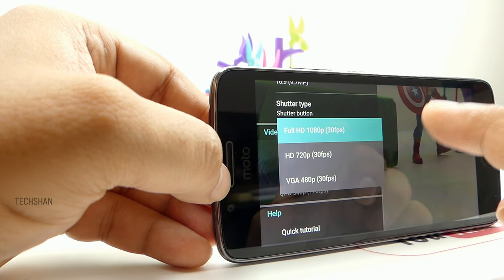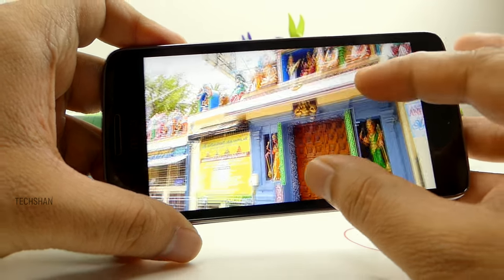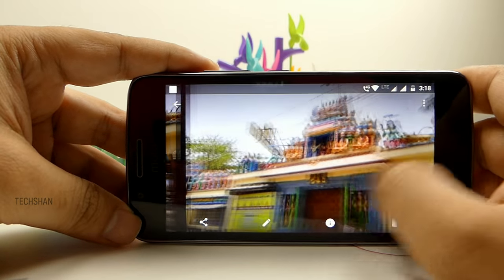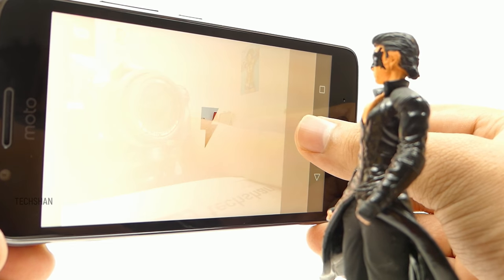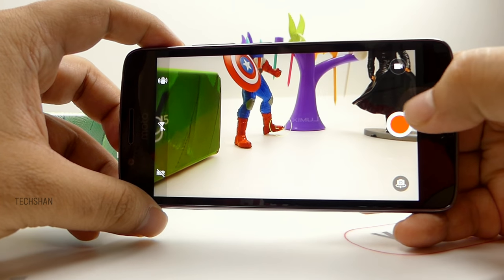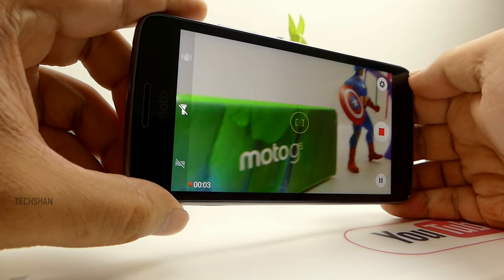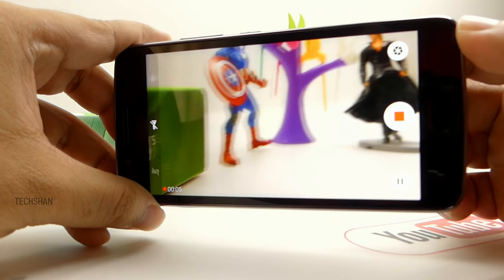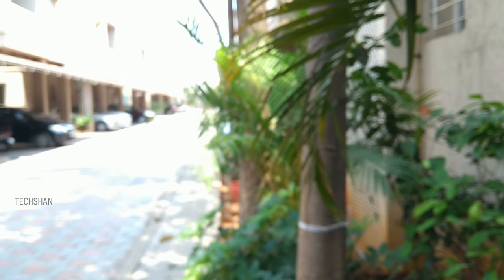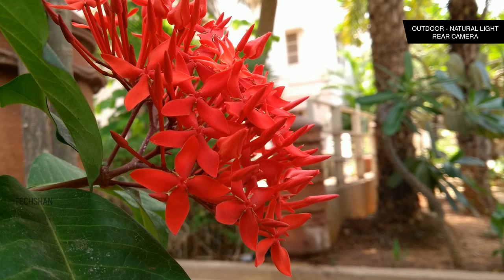Video recording goes up to 1080p with both the rear and front cameras. The camera does well in good lighting conditions. Though not super excellent like the G5 Plus, it's good with indoor and outdoor shots. In low light, it's decent but lacks details. For low light selfies, you can use the screen as a flash. Video is above average, but it picks up background noise a lot while recording, like the G5 Plus. Hope Moto comes with an update to fix that. Focusing was okay — many times it had trouble focusing quickly.